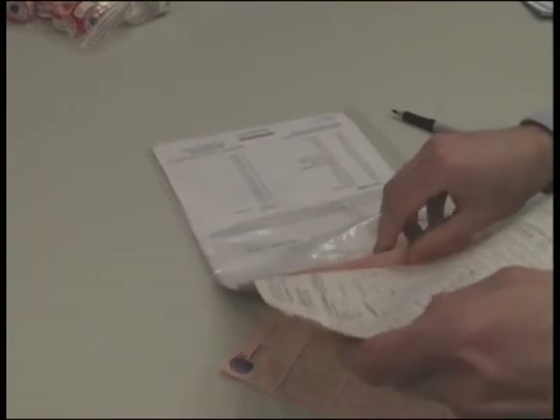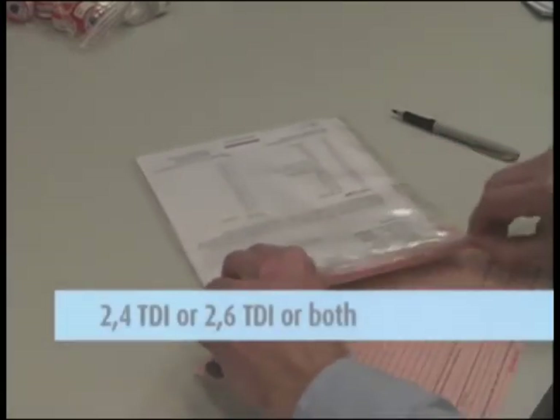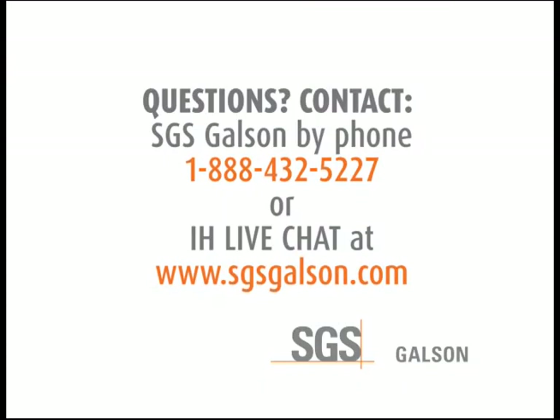Then complete the chain of custody form. It is important that you include all the information requested in order to ensure the turnaround time of your samples. Please mark the isomer needed in the analysis requested portion on the chain of custody. For questions, contact SGS Galson by phone or IH live chat.